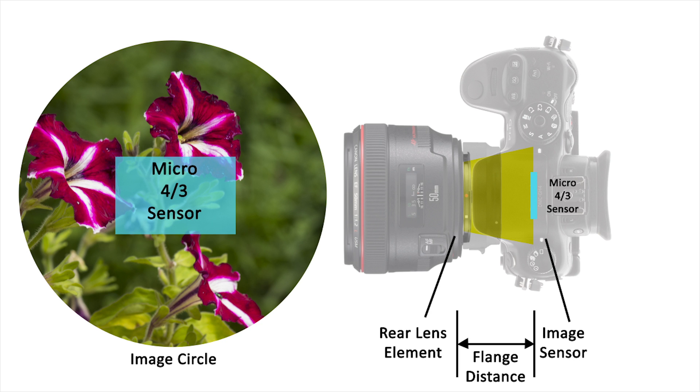This is what causes the image to become cropped. This also reduces the amount of light hitting the sensor.